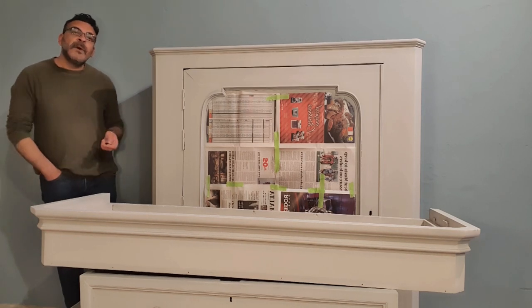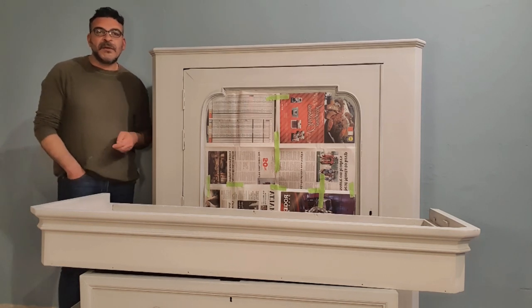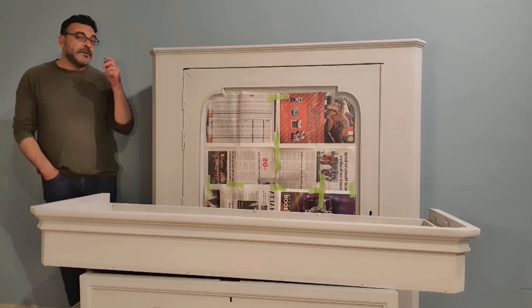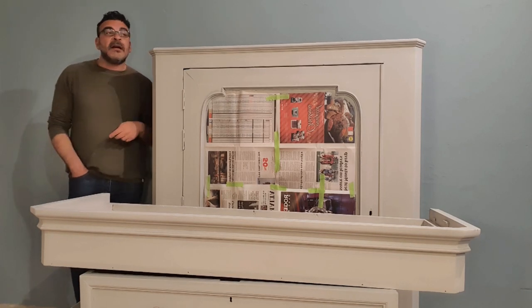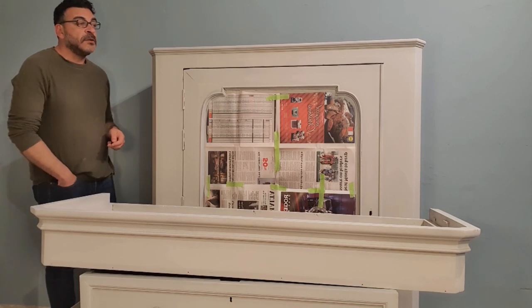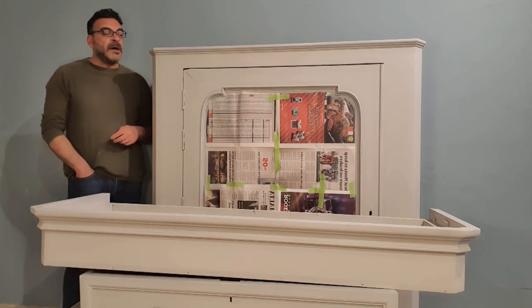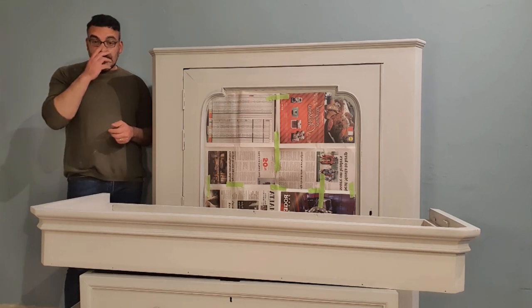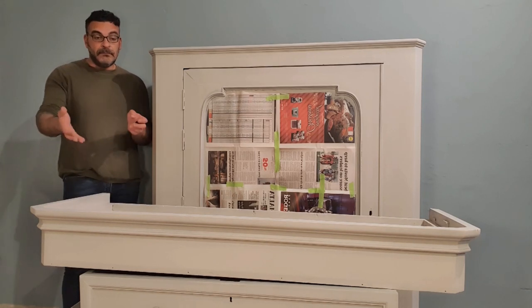Hello everyone and welcome back to yet another episode on our YouTube channel Restoning by Car. Apologies for the noises, but next door they're doing some construction work, so it's bound to happen that you might be hearing some sound along the studio.